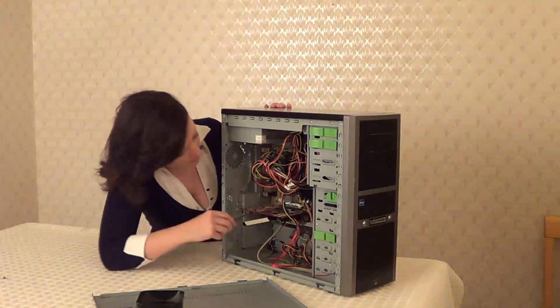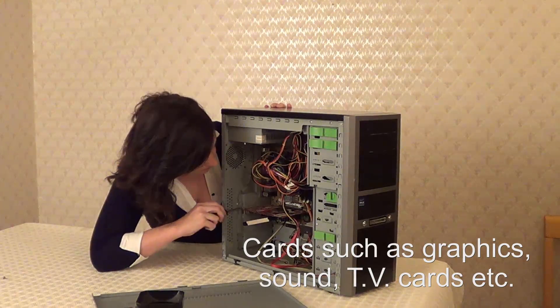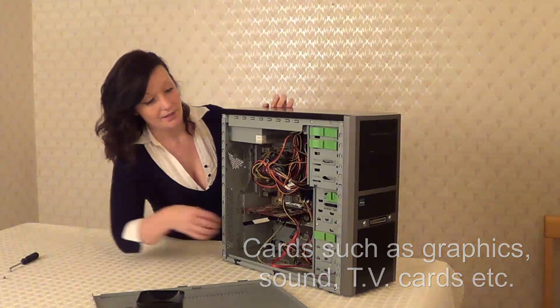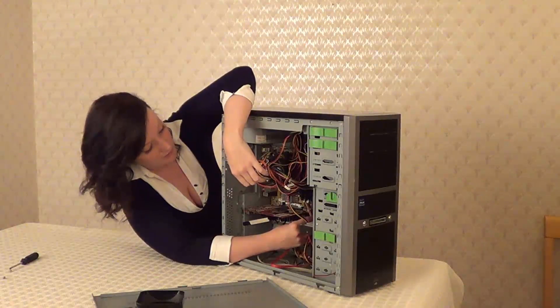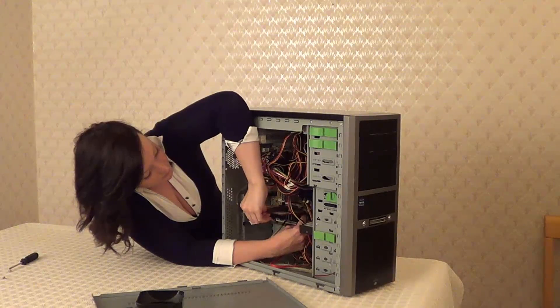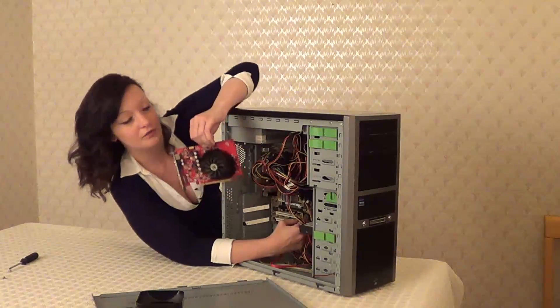We need to take any cards out of the motherboard. Some cards are held in by screws, some cards are held in by clips. This one has a screw and a clip. So we need to take this out, slowly jiggle that out, making sure you're holding the edges of the card.